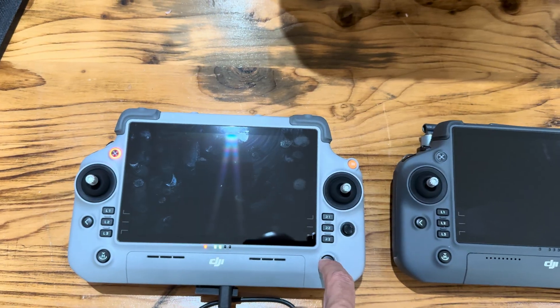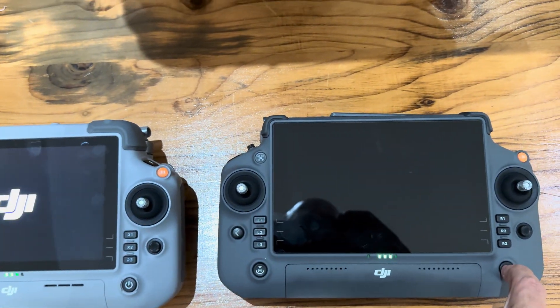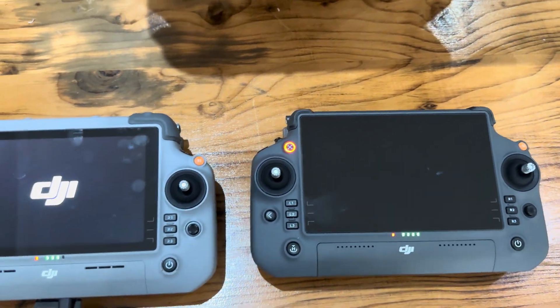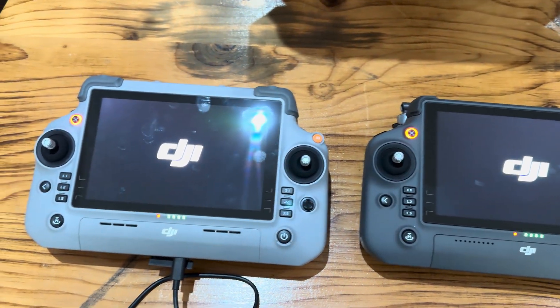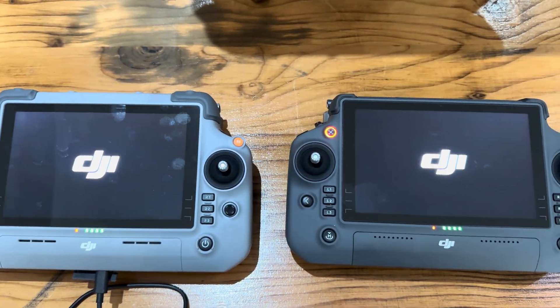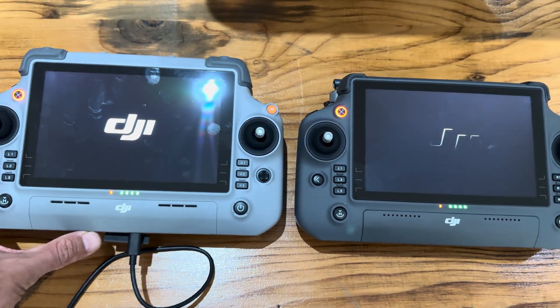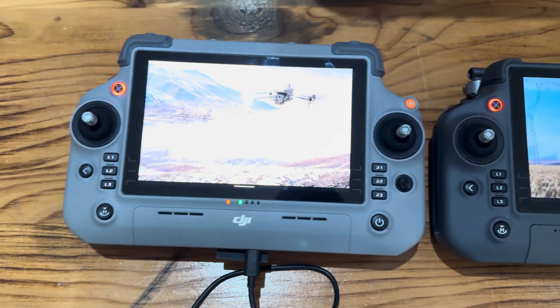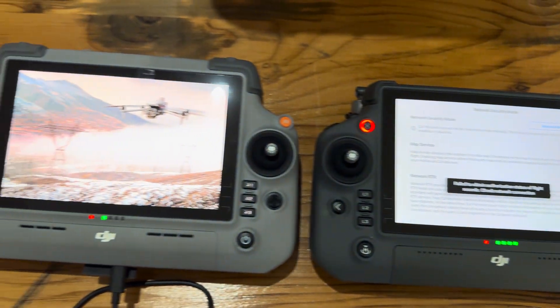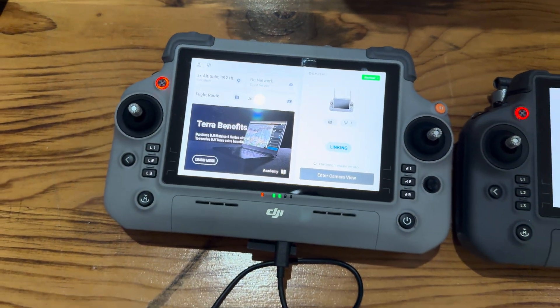Let's switch it on and see if we can pick up any differences. Here we've got a picture of the dock, and here we've got a picture of the M4.